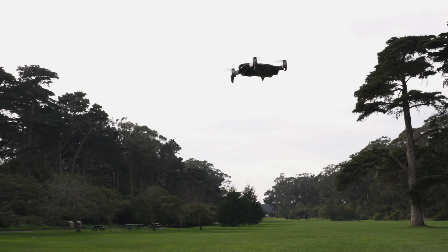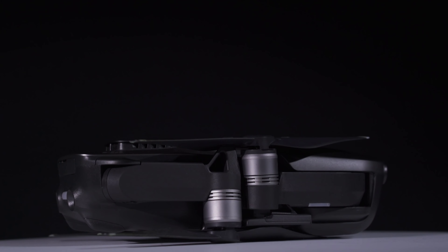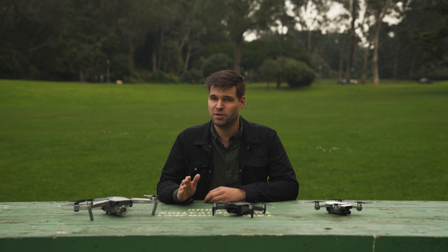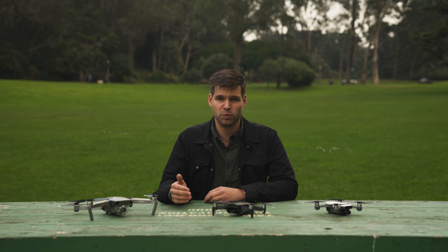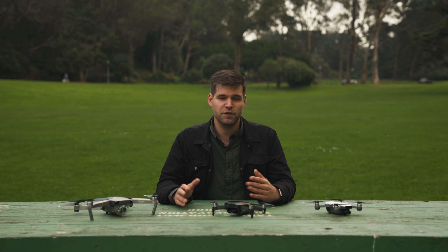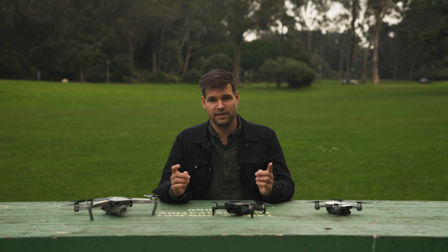Regardless, the Mavic Air really is the best of both worlds — those worlds being the Pro and the Spark. You get a slightly improved camera compared to the Pro and a smaller body than both the Pro and the Spark. Still, as I mentioned, if you're looking into more commercial work, I'd strongly recommend looking into the Phantom lineup. But if you're just a hobbyist or a freelancer looking to add another skill to your resume, the Air is the right drone for you.